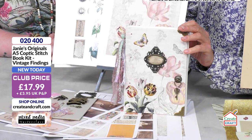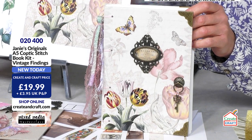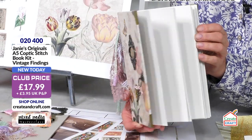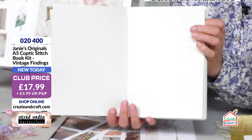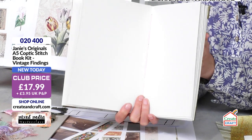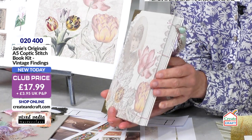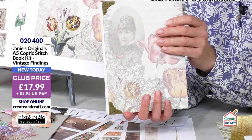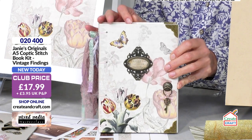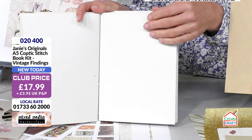You've got full instructions and everything in there apart from your basics like your glue, and you might need a knife if you want to trim your pages, and a needle. But everything else is in there. The paper is recycled cartridge paper which is UK milled. Even as a small business we get through a lot of paper, so it's important to me where possible to source UK and recycled. It's a lovely weight — good for a sketchbook or for collaging — and it's super smooth as well.